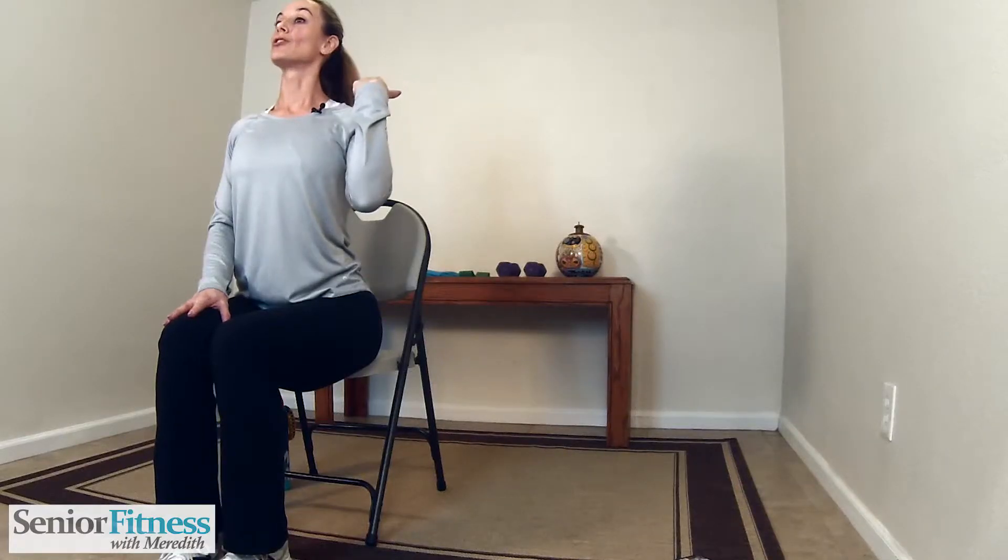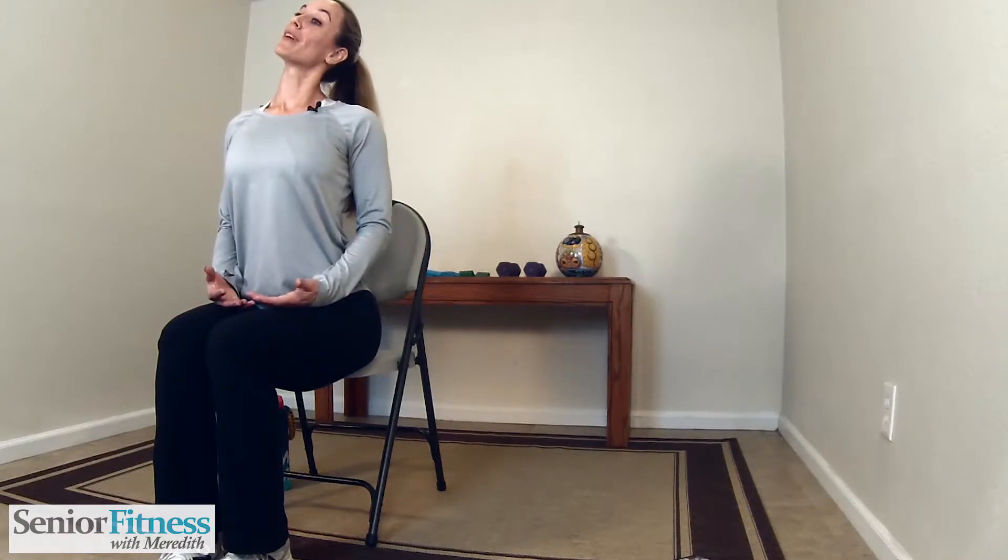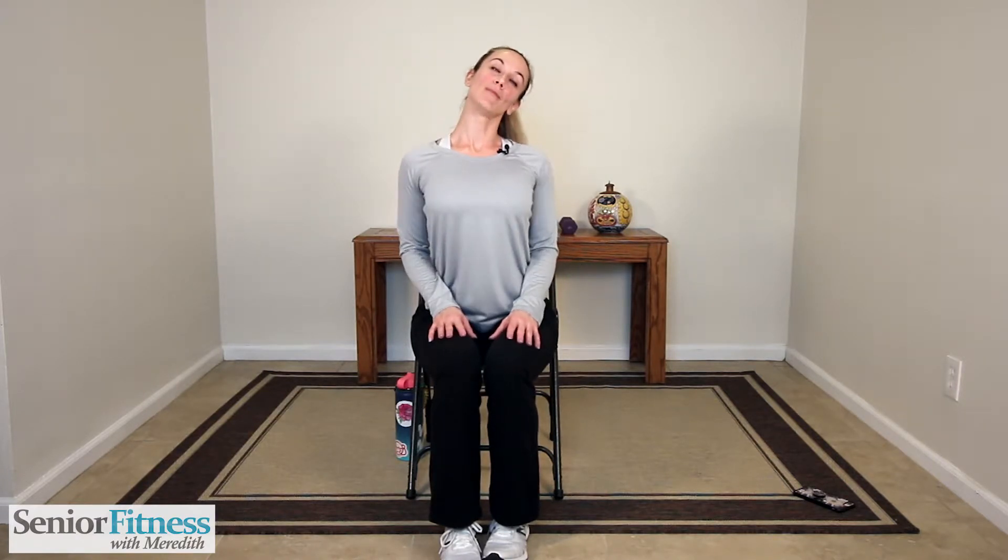We'll bring our head back to center. Now our ear is going to release down to our right shoulder — right ear down to right shoulder. We're nice and lifted. Remember those shoulders aren't coming up towards the ear; we just want the head to gently release to the side. We're not bending, we're nice and tall straight in our chair, body doesn't move. Come back up to center. Other side — just the ear is releasing. I don't want to see the body go over to the side or that shoulder come up. One more time each side: right ear down towards the right shoulder, keep the shoulders relaxed. And other side, left ear down to left shoulder.